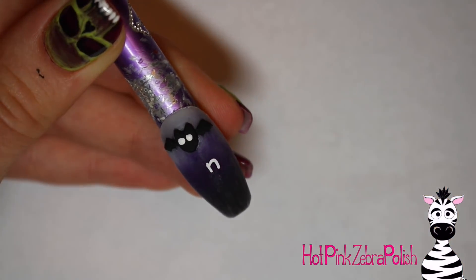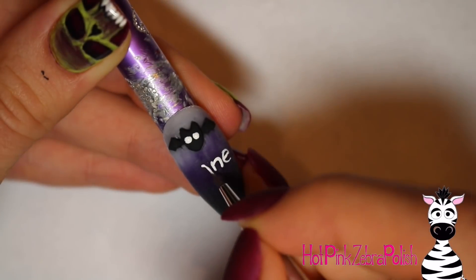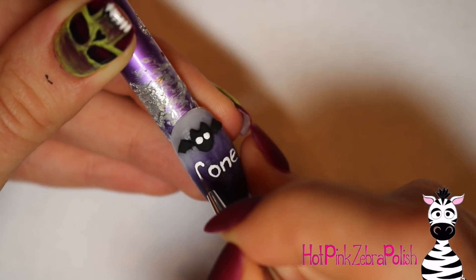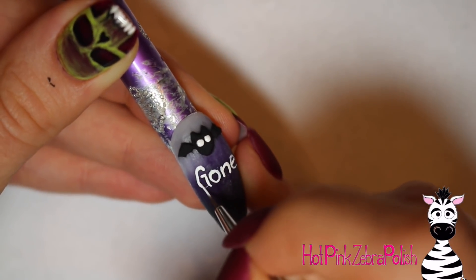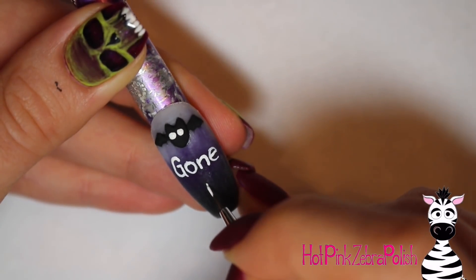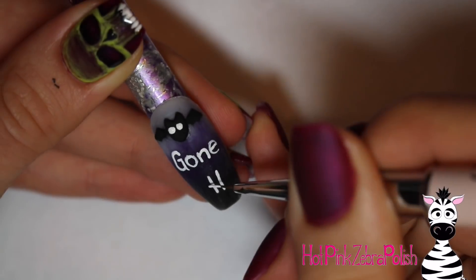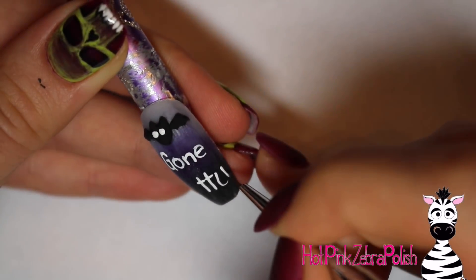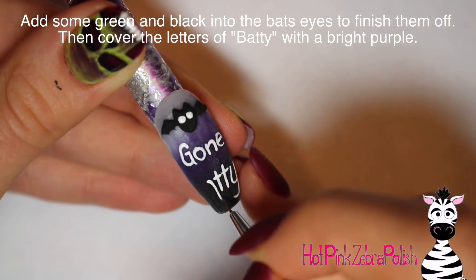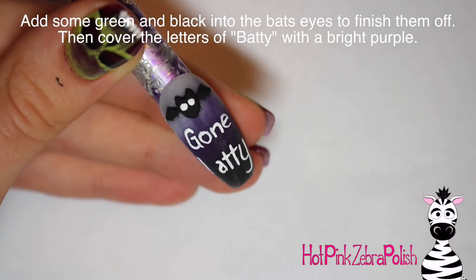Below the bat in the darker section of the nail I'm going to be writing Gone Batty. I start with the N and then paint the E, then add the O and the G before that. When you're doing this you can really have fun with your fonts — you can do something very Victorian to give it more of an eerie vibe. Then after the Gone I write Batty beneath that: two Ts, then the Y, then the A, and lastly the B at the front.